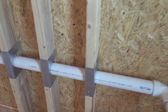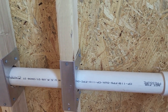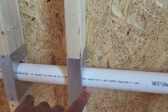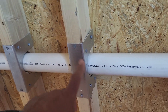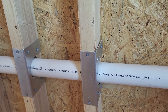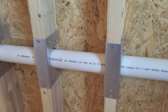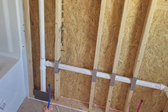All right, let's talk about the stud shoe. A stud shoe is a metal bracket that is used to reinforce a stud. I do have a short video on this particular subject. A stud shoe is used when the stud has been over-bored — the stud itself has been compromised — and you go back and reinforce it with a stud shoe. It is a metal bracket and it is normally used on load-bearing walls.